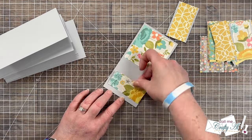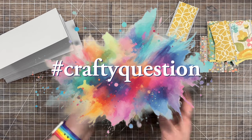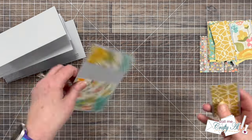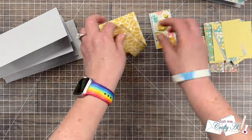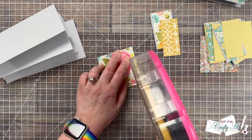While I work on putting those together, I have a crafty question for you: what is your favorite non-A2 size card to make? Perhaps it's mini slimlines like I'm making today. Let me know in the comments below and make sure to include the hashtag crafty question.